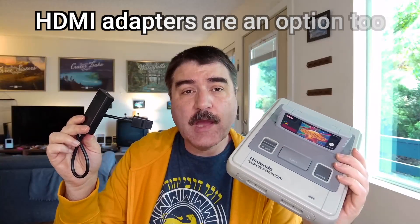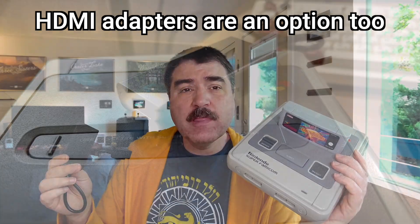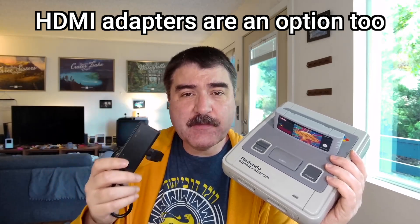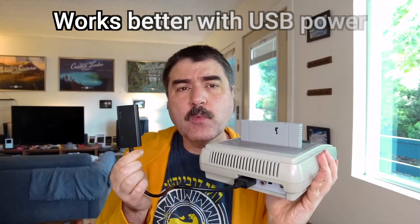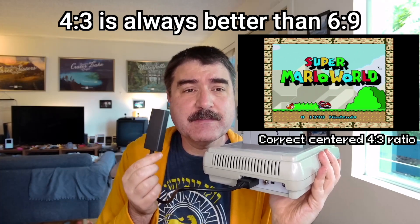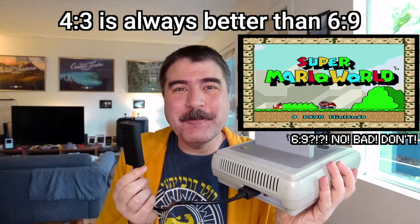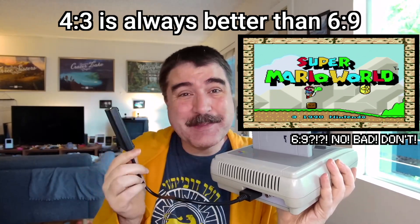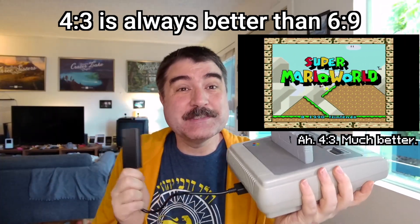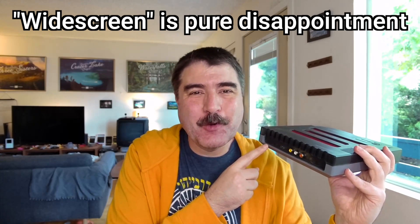Another option is to get a Sega Genesis to HDMI adapter, or a Super Nintendo, GameCube, or N64 to HDMI adapter that will take the analog output, digitize it, and send it over an HDMI cable. Hyperkin actually makes some console-specific adapters that do this and typically run for about $30. These work well, and they have the option to display the image in a centered 4:3 aspect ratio the way the original game designers intended. And if you hate classic video games and yourself, you can set it to widescreen mode and stretch the image out. 8-bit and 16-bit video games were designed for a 4:3 aspect ratio — all Hyperkin clone systems have 4:3 and widescreen switches. Just set them to 4:3 and leave it.